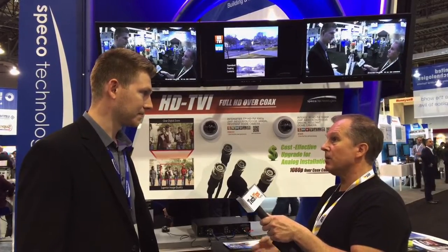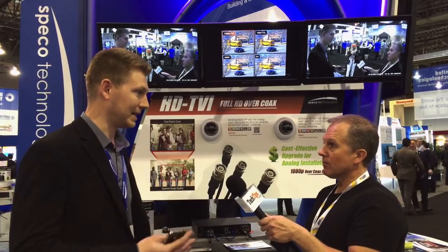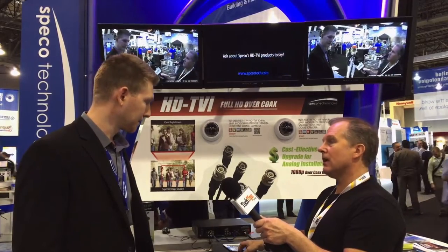Some TVI units we've seen before only support 720p, and some support only 1080p. Is there going to be two model lines? No, we're sticking with two megapixels. We want to deliver the highest resolution we can at the moment, and it's going to be 1080p. But it's going to work with 720p if you have a 720p camera — that's not a problem. It works with 720p, 1080p, low-res — all of them.